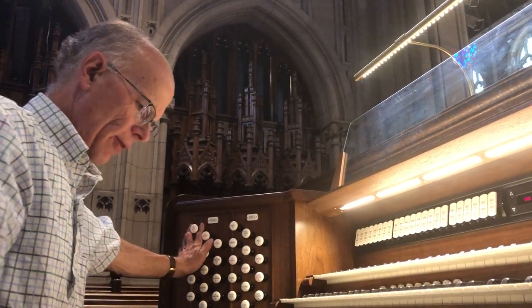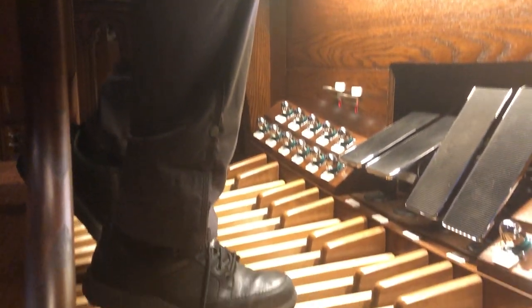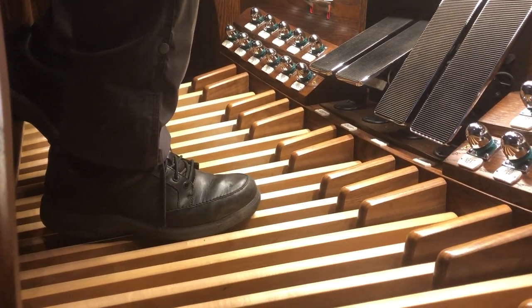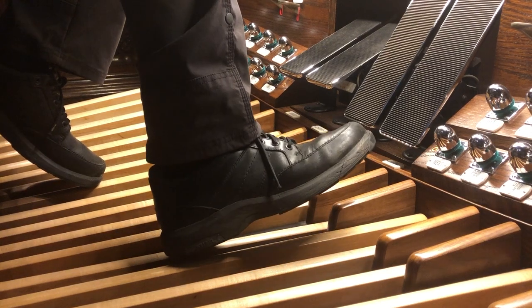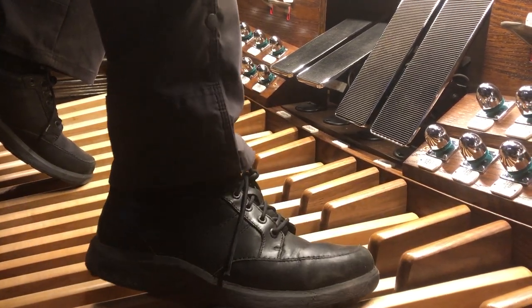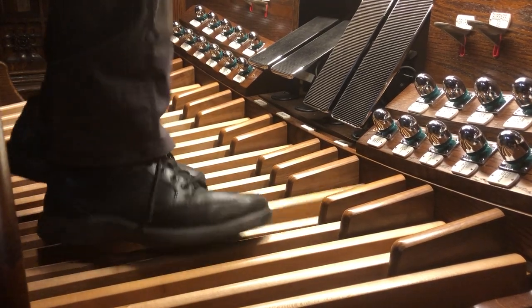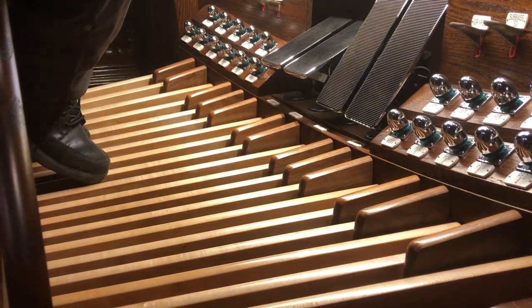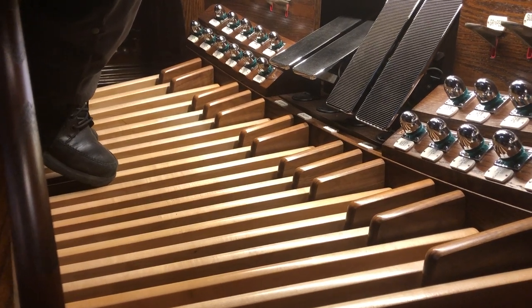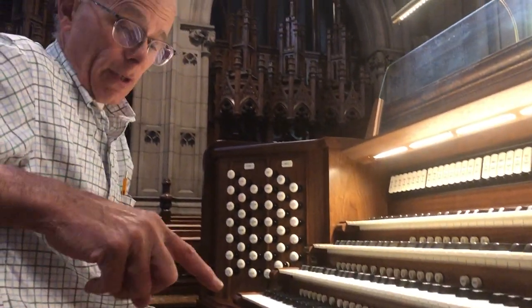The pedal can play higher pitches and beautiful melodies in and of itself. Just a word about the technique of playing the pedals: you've probably noticed I'm using both my toes and my heels, and very often that tends to be the way. You can alternate notes — heel, toe, heel, toe — and sometimes play rapid passages alternating the toes of both feet. So it's a special aspect of playing the organ, cultivating the ability to use your feet.